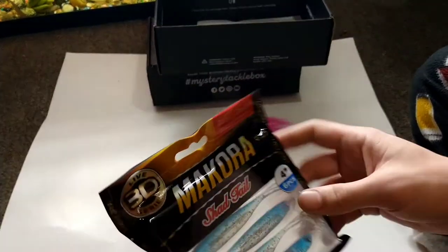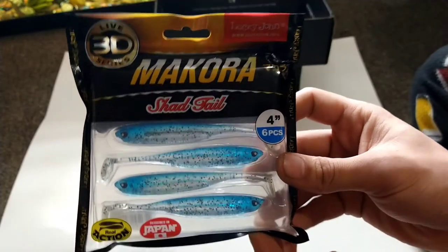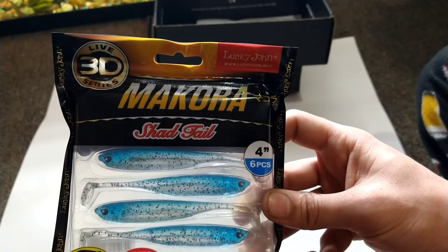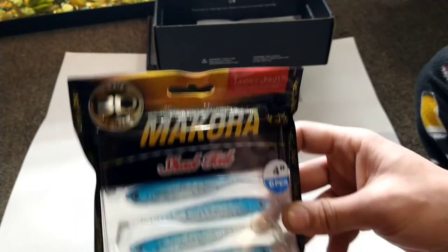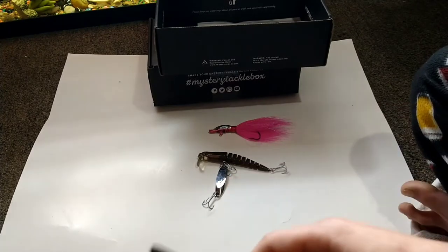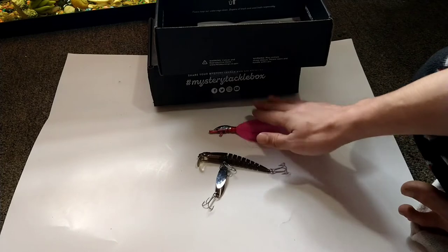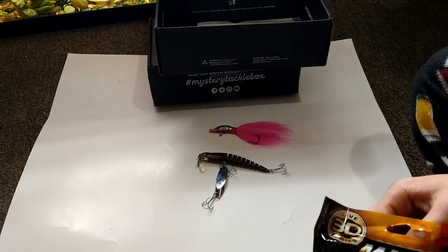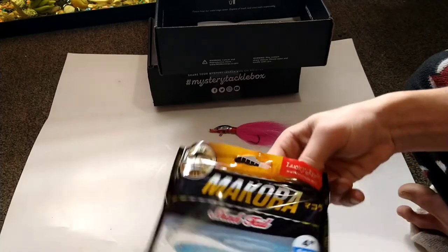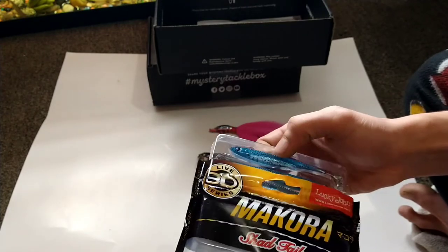Next up we have the Lucky John 3D Macora Shad Tail — these are very beautiful. They go for $4.99. The Strike Pro Flex X, by the way, was $13.49, and the bucktail shrimp was $9.99. There are six pieces, four inches, made in Japan. There's kind of a scent on them.